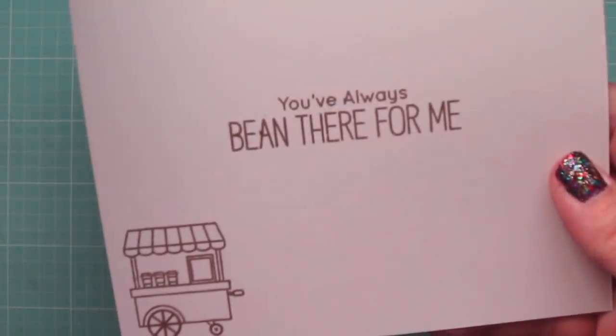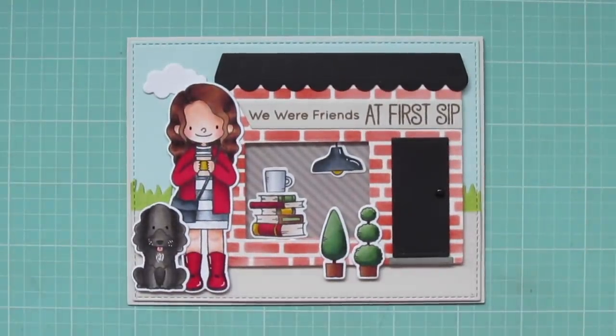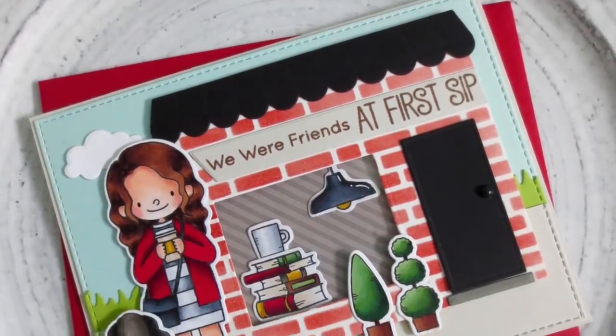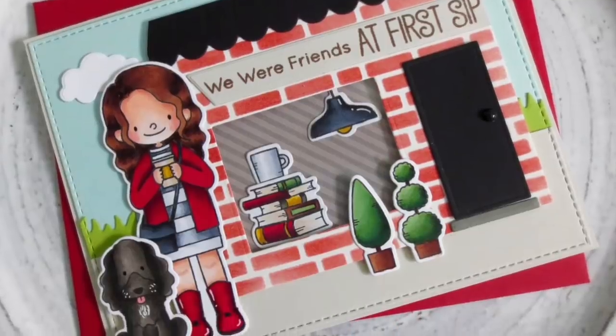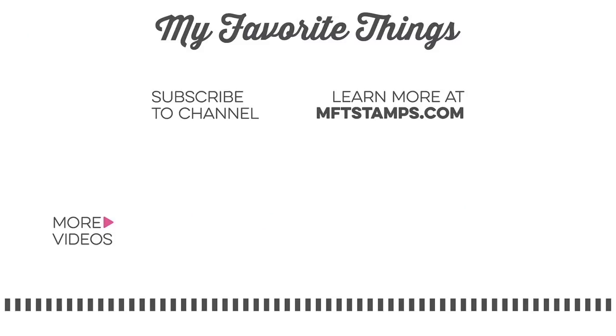That completes our card for today! I'll give you another peek at the inside — hopefully you can see how the acetate adds a nice gloss to the window. I hope you've enjoyed the December edition of Christy Gets Crafty with My Favorite Things. If you did, please give the video a thumbs up and leave me a comment below — I love reading your feedback. Subscribe to My Favorite Things for more inspiring videos. Bye-bye!